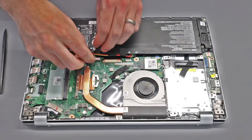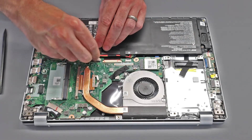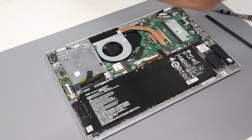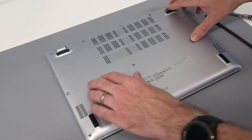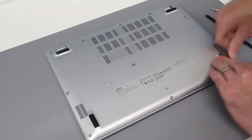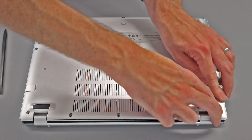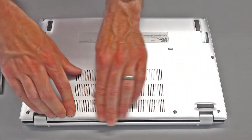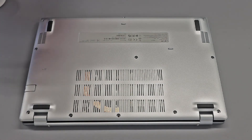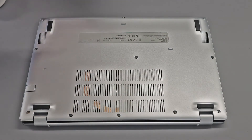With the work completed we are now just going to reconnect the battery, making sure that is plugged in and in place, and then reposition our back cover. To refit, we are just going to start at the front and press that down to clip it into place, then work our way along each side and the back as well. We can then simply refit all the screws into the base, and it is job done with this machine.